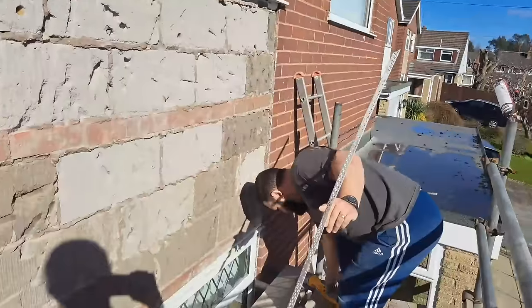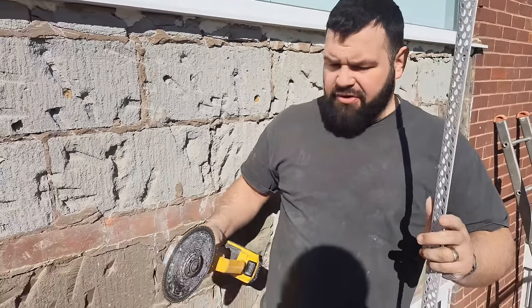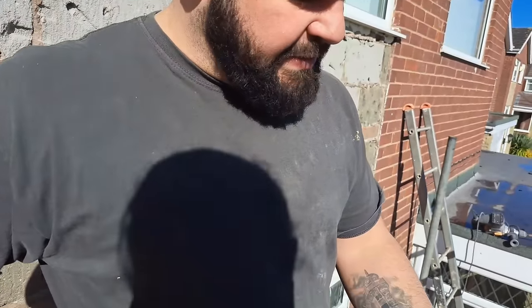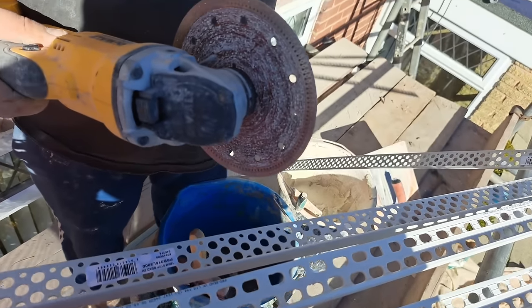I like to use an angle grinder for cutting plastic beads. One, because you can cut them in situ — you haven't got to move anything, you just cut straight through. I've actually done a full video on beading up so I won't go on too much about it — I'll make sure there's a link at the end of this video. The main reason for using an angle grinder is it's easier, and sometimes depending on what brown beads you've got, the plastic is very brittle and tin snips will shatter it, which is a pain.